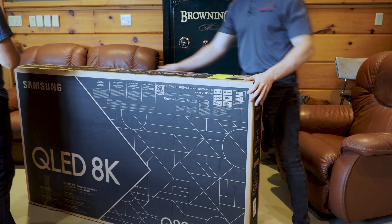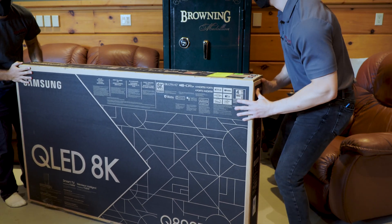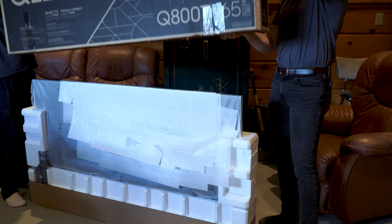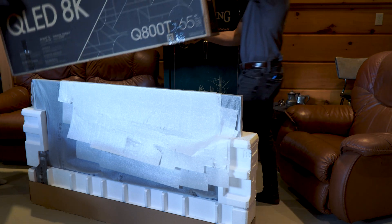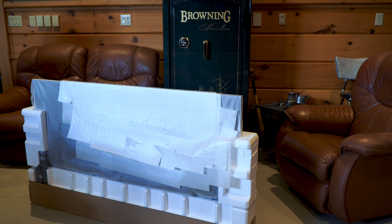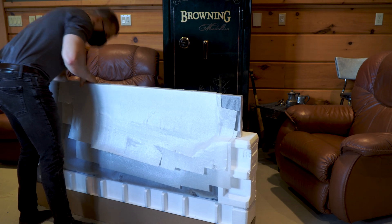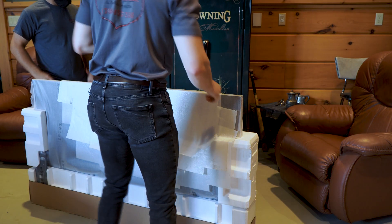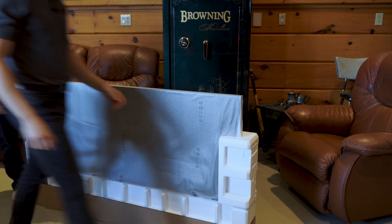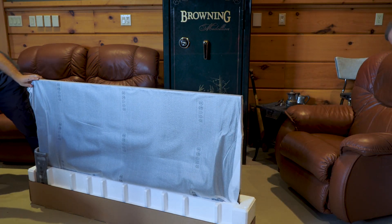Perfect. So I'll grab this side, you get that side. There we go. We'll bring it your way. Perfect. Excellent. Now, which side is the screen? It's on the right side. We'll take these side pieces off.